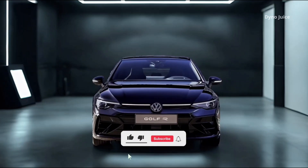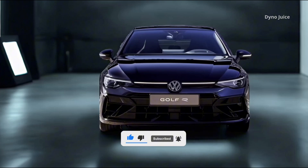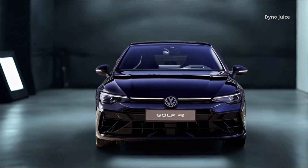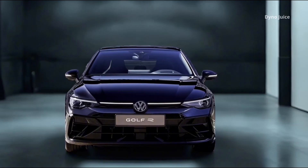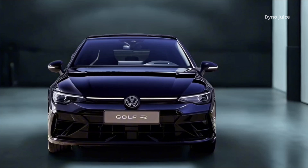The Volkswagen Golf R Black Edition is a refined and visually striking evolution of the standard Golf R, offering the same performance with exclusive styling details and enhanced equipment. It's designed for drivers who want maximum power with a darker, more aggressive presence straight from the factory.